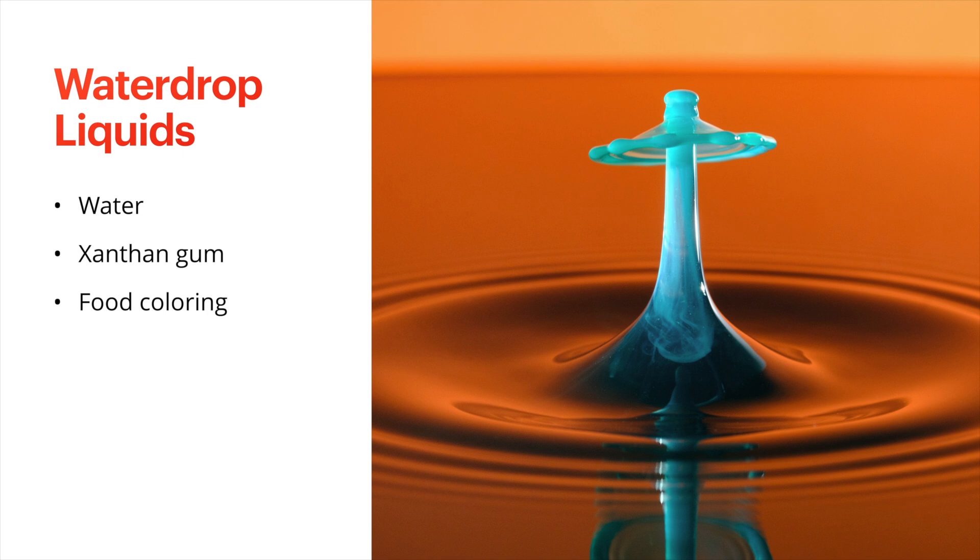I like to use half and half — it's just something I always have in my refrigerator; I use it for my coffee. The reason I like to use cream is because it adds a nice kind of opacity to the water drops, and there's also a little bit of texture and kind of swirl, as you can see in this photograph.